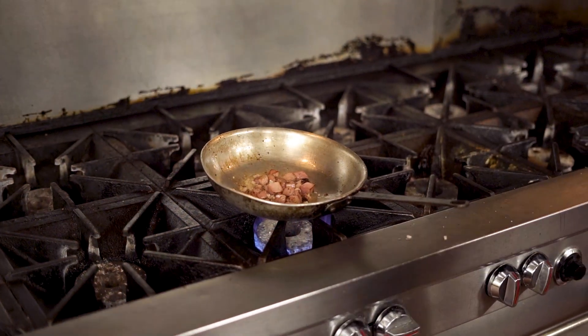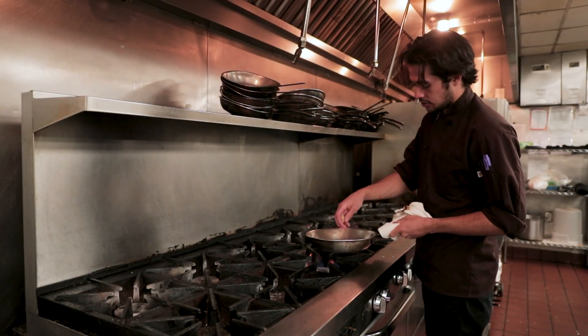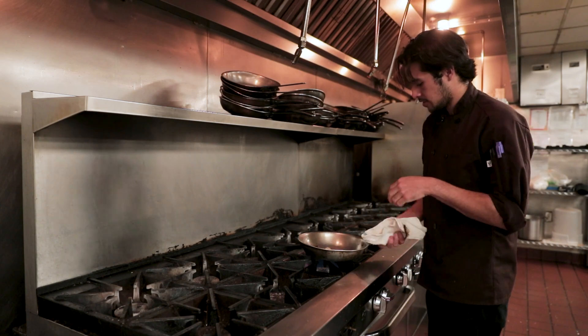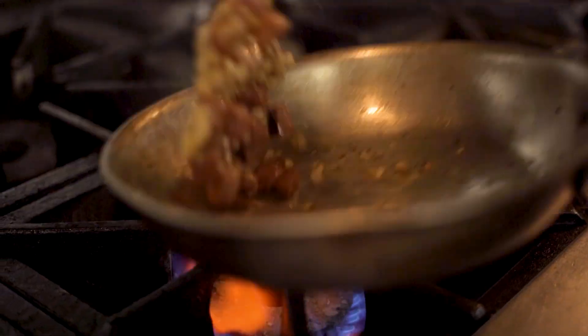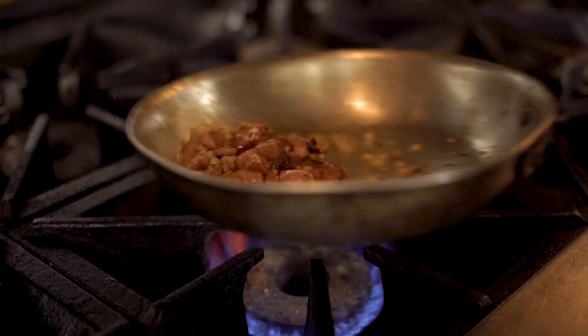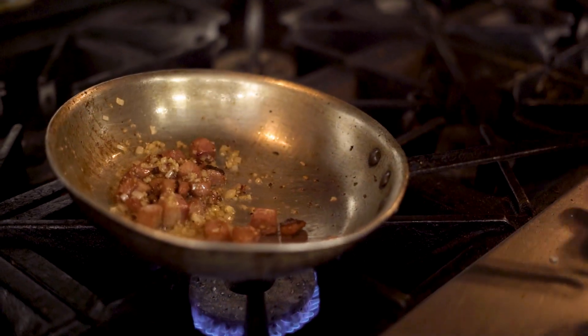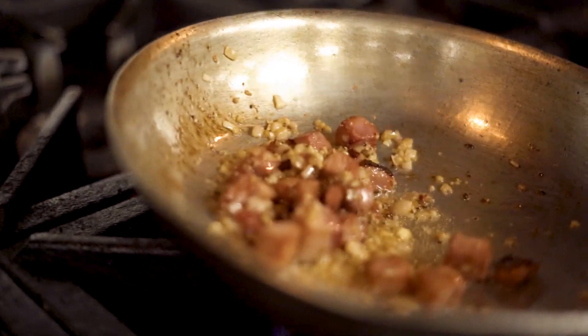Have your garlic ready. Once those onions are aromatic or lightly brown, you can go ahead and throw in your garlic. Get that all mixed together. You don't want to ever burn garlic — it's not a pleasant taste. Get that nice golden brown and smell that delicious scent.